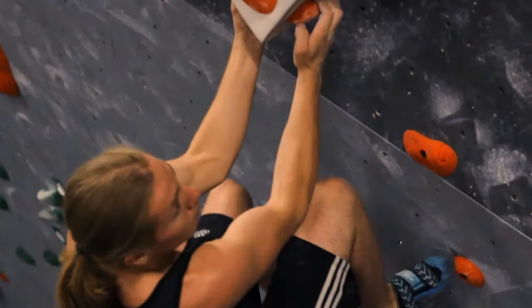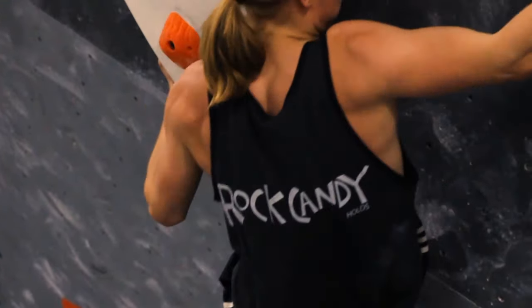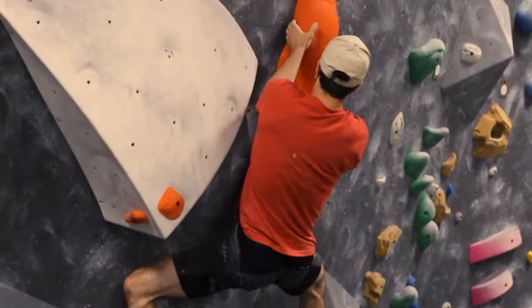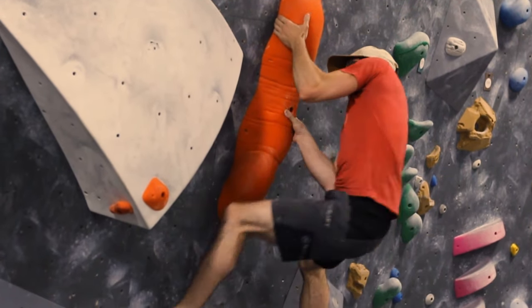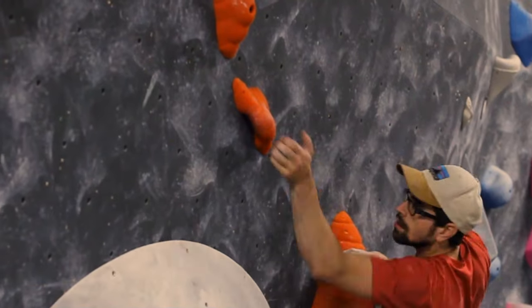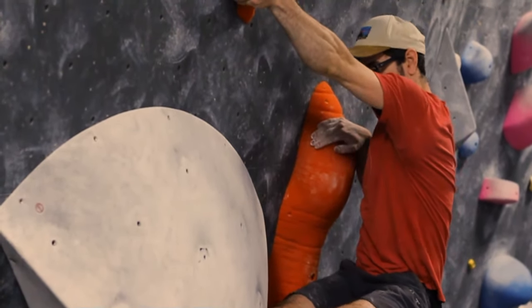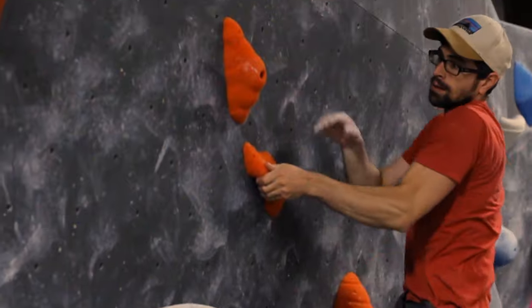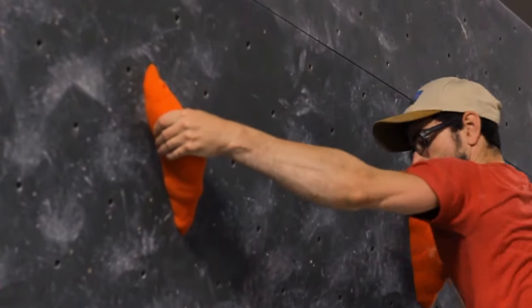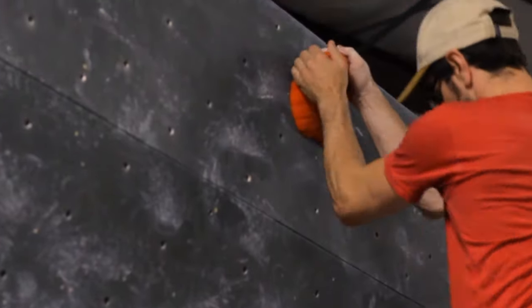The climb that we set at the end of the day is something that I'm really excited about. It came out very different than what I anticipated, but the movement that came out of it was unique, fun, and cryptic — something you have to think about, but isn't necessarily super hard or undoable for everyone. That is what I really wanted to see.